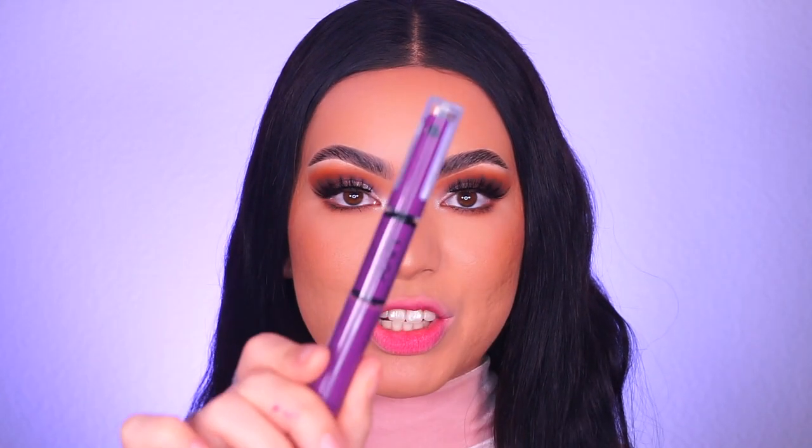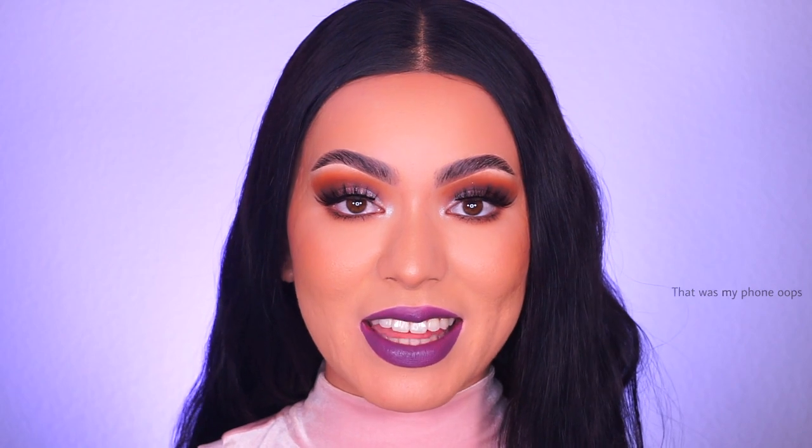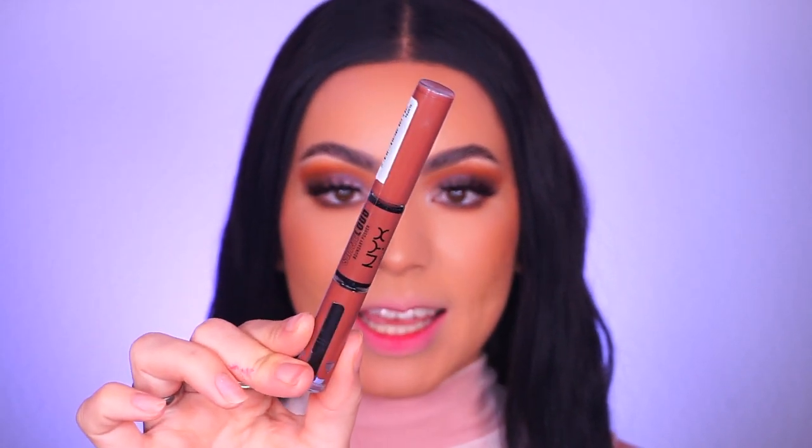Now we have the last purple shade — Shake Things Up, a dark true purple. I've never worn a lipstick this color before. The formula is surprisingly pretty good. If you're into purple lipstick I think you'll really like this shade. Next is Boundary Pusher, a light brown shade. Fun fact — I used to wear brown lipstick all the time in 8th and 9th grade. I got a ColourPop brown lipstick and it was my thing, then I got into nudes. I'm excited to wear brown lipstick again because I literally haven't since then.